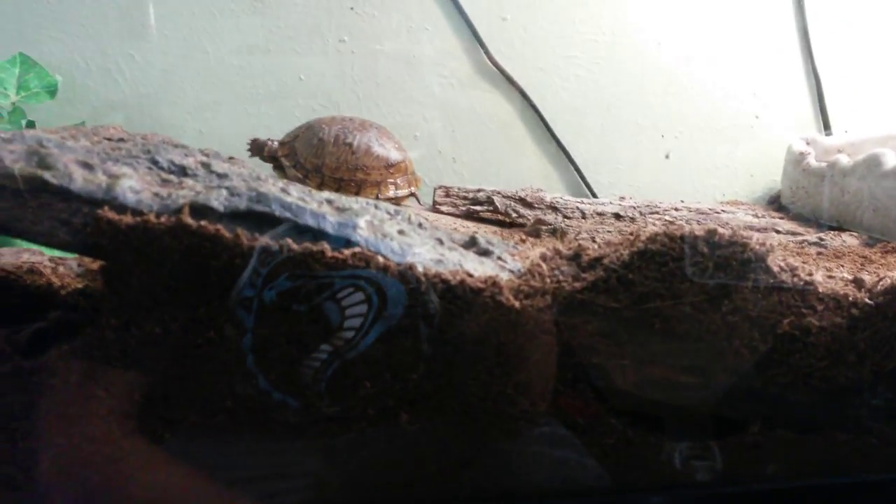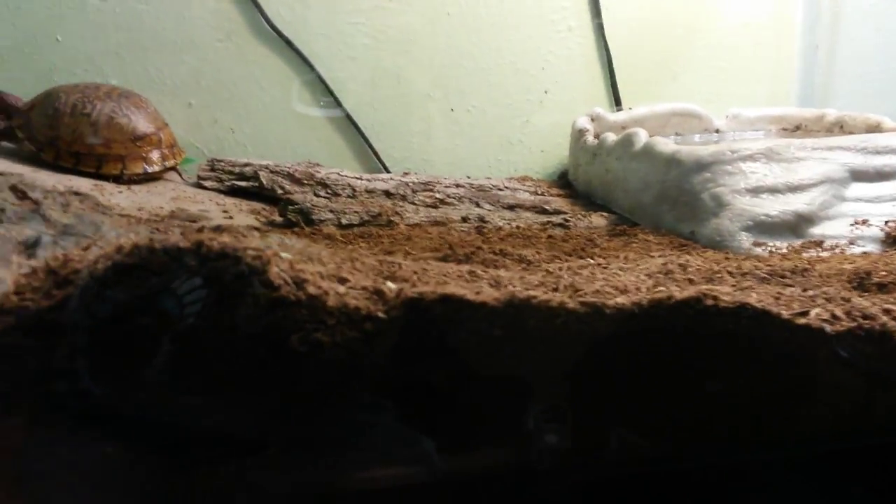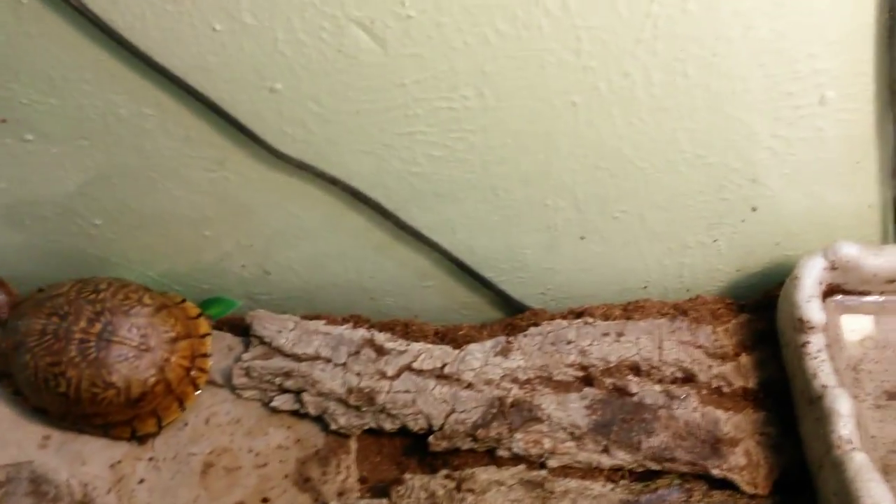It stresses them out because she always wants to get out when she can see through. For my substrate I have Zoo Med's coconut fiber or dirt mix — I can't remember exactly what it's called. What it does is help compost feces and stuff if it's kept wet. When it's dirty I'll mix up the dirt a little, which is why you get those patches of wet dirt. It actually helps keep the substrate moist.